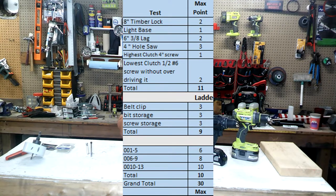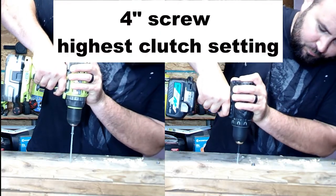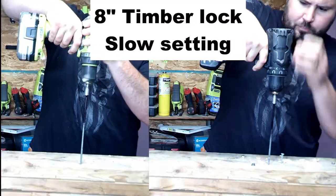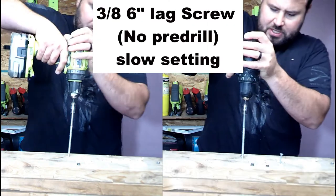The maximum total that anyone can get for this entire test is going to be 30 points. After every category of testing, I'm going to show you the results for that category total. At the end, we're going to tally everything up, and that's going to show you the true value. Let's go ahead and get into the first category. Let's get started.